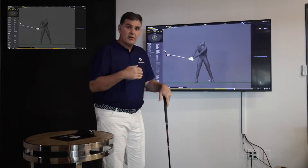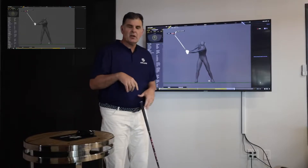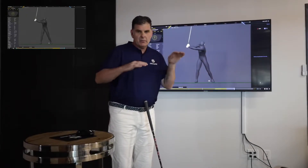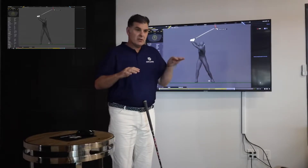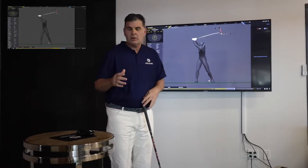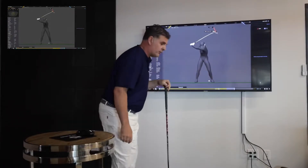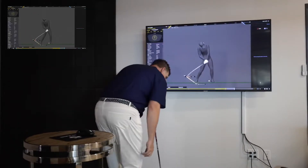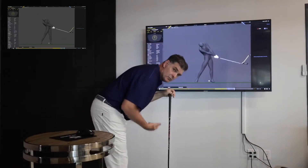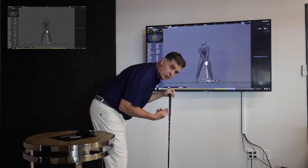The more we lift, the harder it is to sway and the harder it is to turn. The more we sway, the harder it is to turn. The more we lift, the harder it is to turn — we can still turn, it just makes it more difficult. The more we bend, the harder it is to sway. If I bend forward like this, the harder it is for my body to move laterally. I can still turn in bend, but if we stay in that bend too long, it's going to be hard to make that rotary motion.